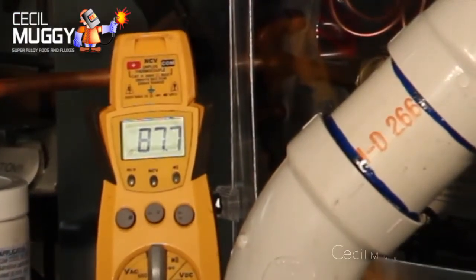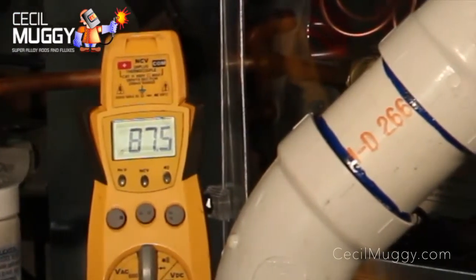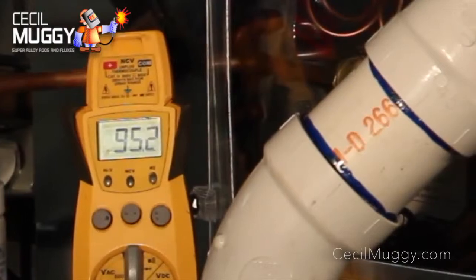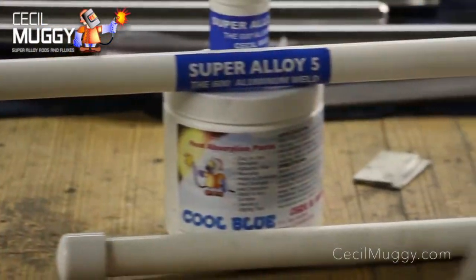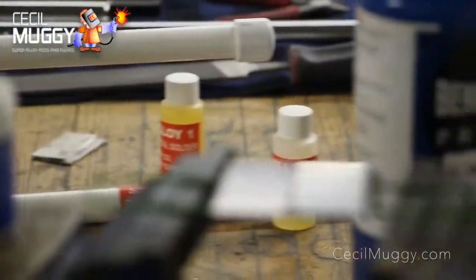Whether you're working on an AC line, radiator core, fender well, or window frame and don't want the heat to warp paint, melt rubber or glass, Cool Blue is the solution you've been looking for.